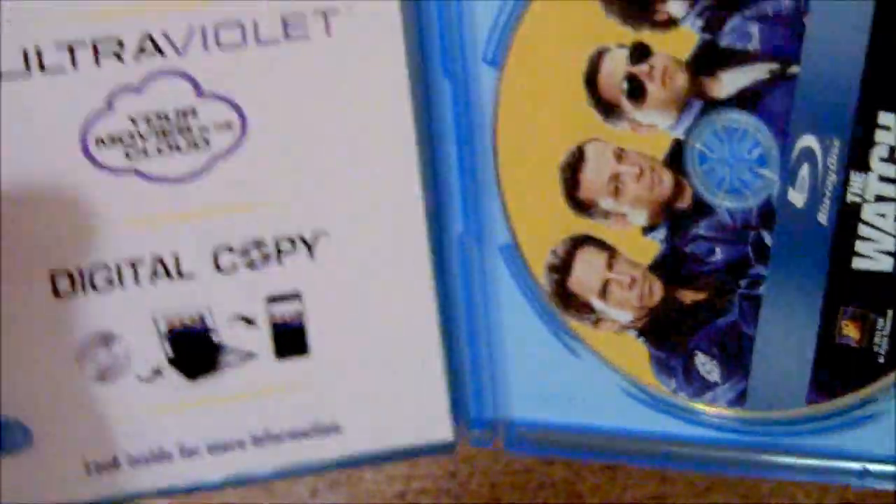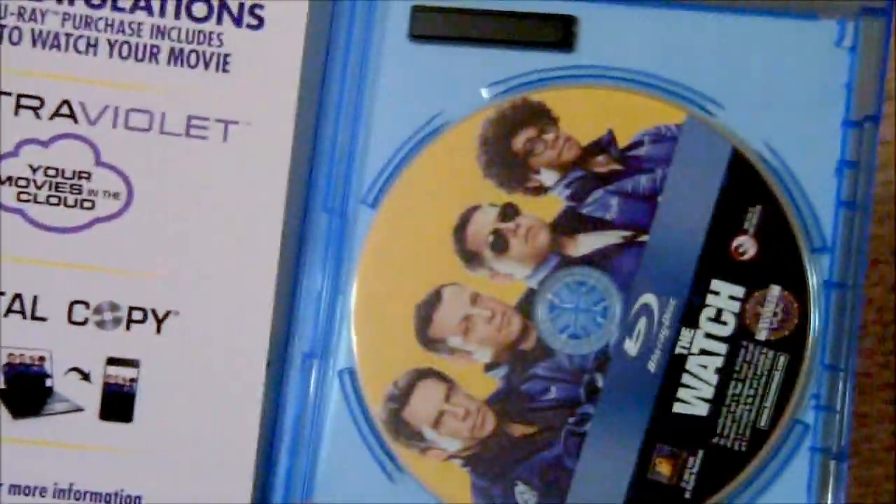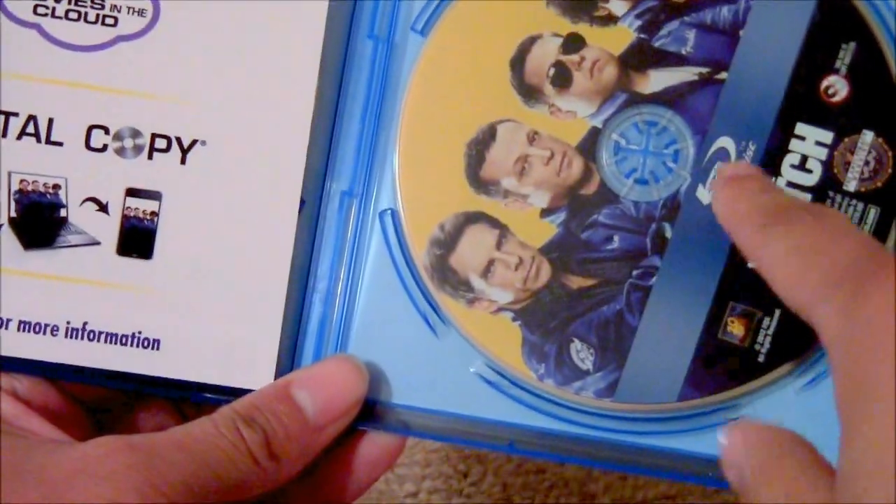Wham, get that out of the way — and bam! Let me back it out for you guys. It's the Blu-ray copy.